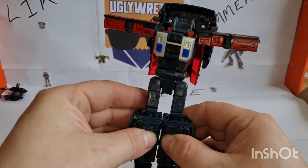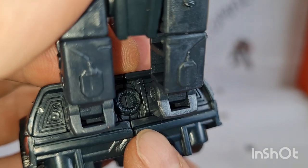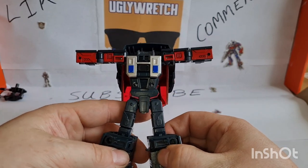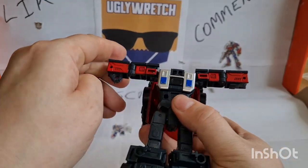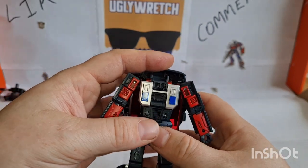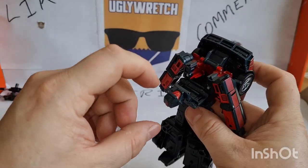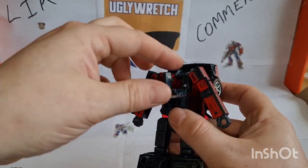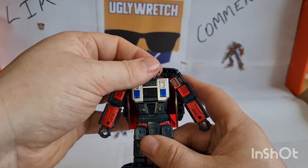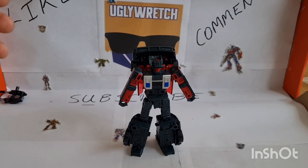Now we can close this back together, flip down the little feet, and turn the waist around. On the back of the car there's this sort of jet engine bit — sure, why not. Make sure that's on the back, flip out the hands, rotate it down. The last bit: flip down the chest panel, flip out the head — I feel it goes in better turned around, might just be me. Turn the head around, close that back up. Get the random hair off his head, and there we have Wild Rider in robot mode.